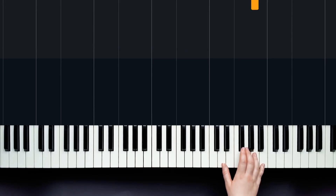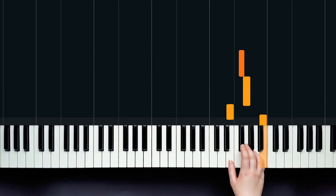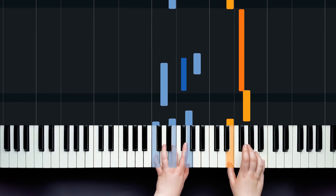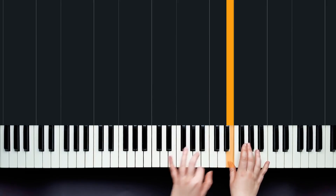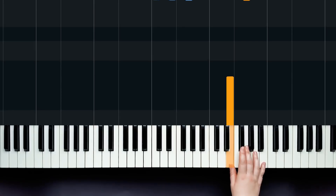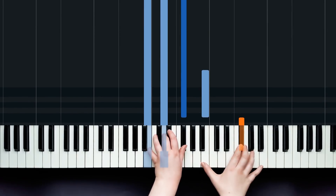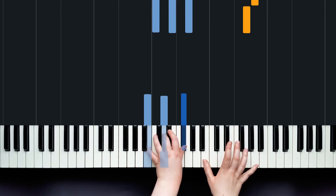Then we're going to repeat — remember that first bit we just did? We're going to do that again, exactly the same way, from the very beginning. And then the next bit, remember that from the beginning too. And then we have this bit here — it's very similar, except instead of playing that high B at the end, we're going to go down to the low B.